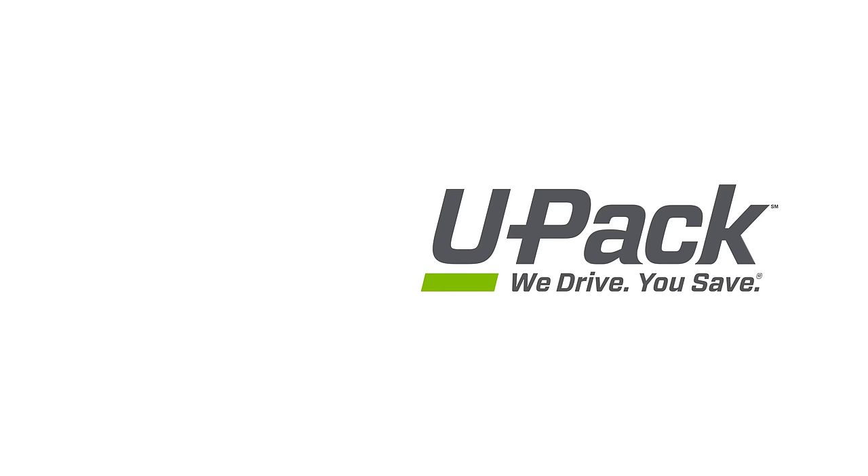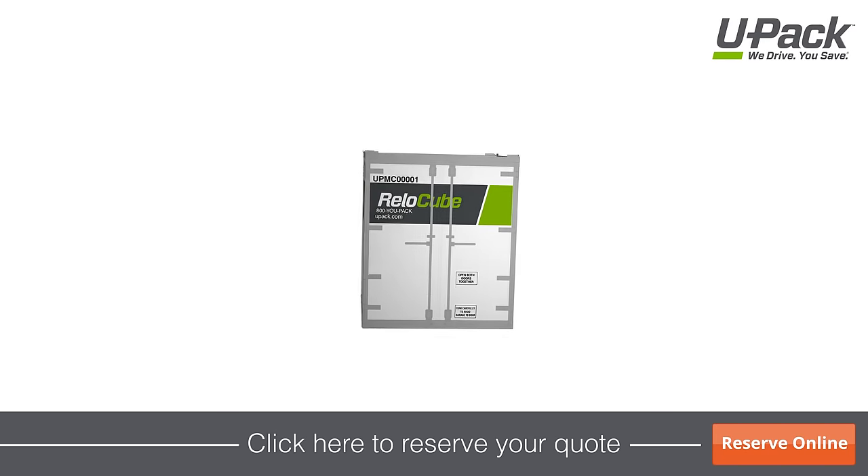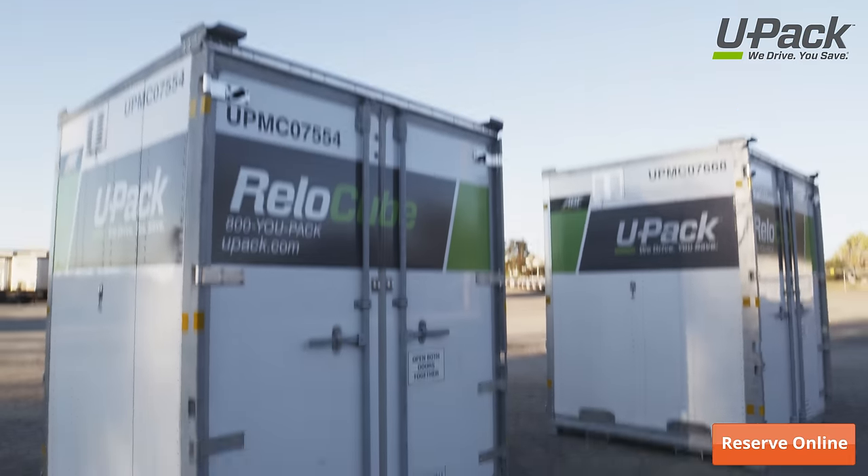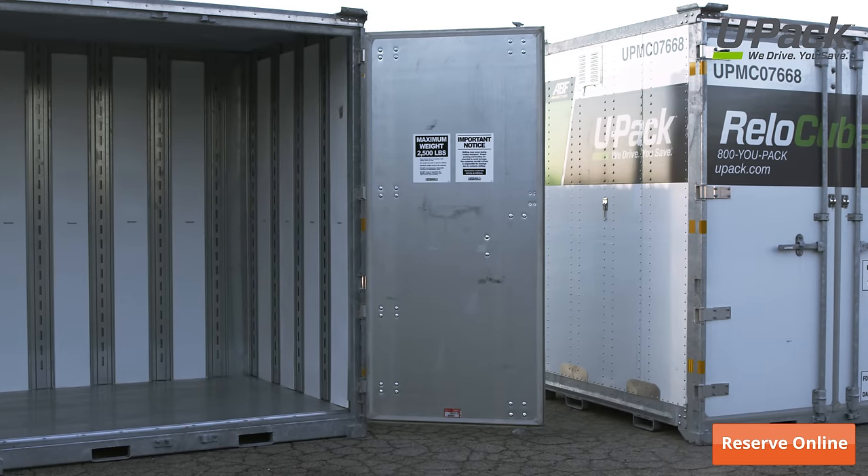Thank you for getting a UPAC moving quote. Based on the details of your move, we think Relo Cubes are a great option. They are lockable, weatherproof moving containers that make moving easy.